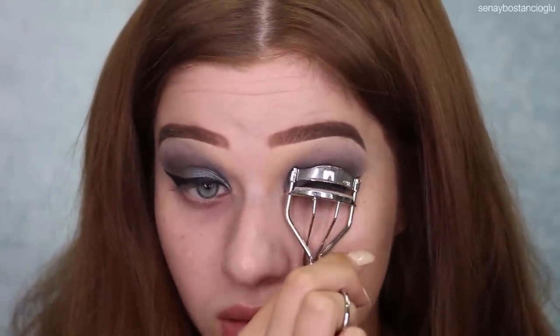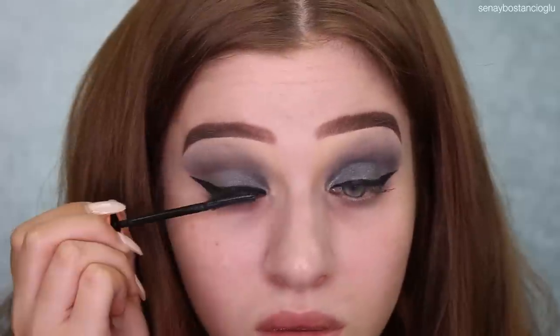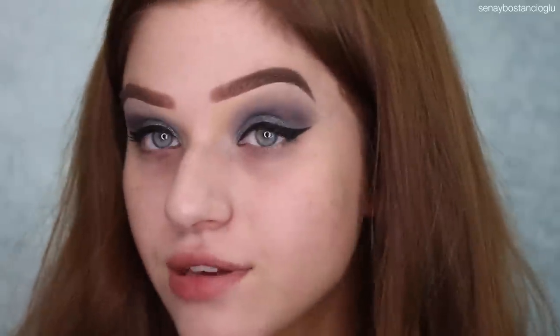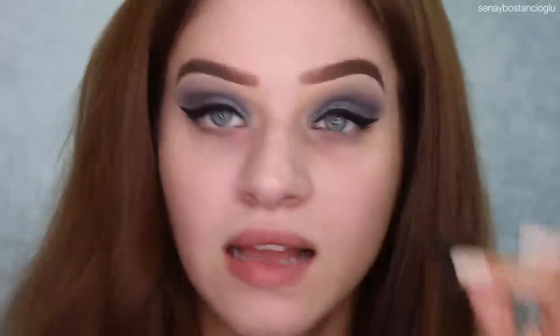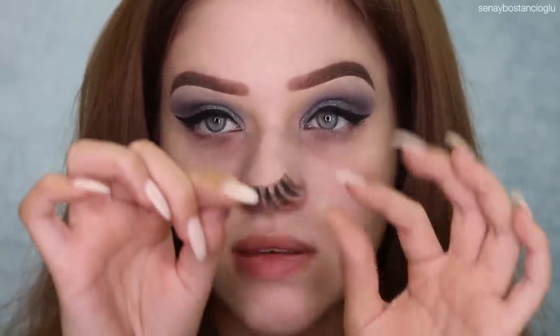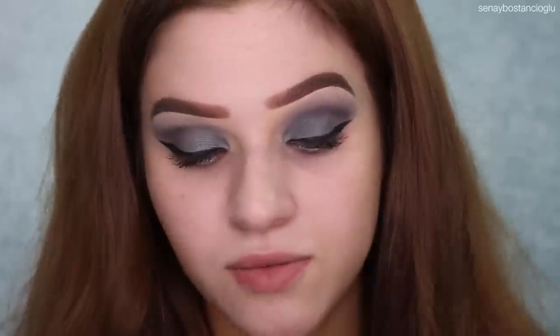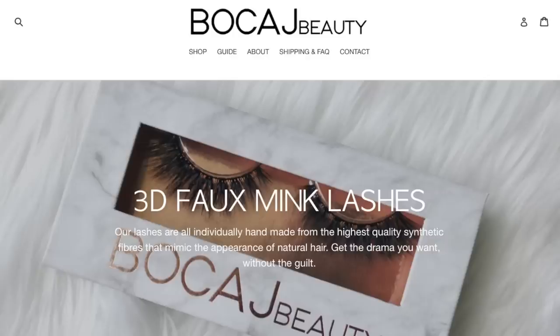I'm going to put mascara on now and just curl my lashes. I'm going to put my eyelashes on now — I'm going to use my Bokeh Beauty Stellar Lashes. They're just really nice and fluffy and they are double layered as well. These are my friend Jacob's lashes — that's Jacob here on YouTube. I'm so proud of him. He's done such a good job and I love these lashes so much. I'm going to leave the website linked down below if you guys want to go check them out.